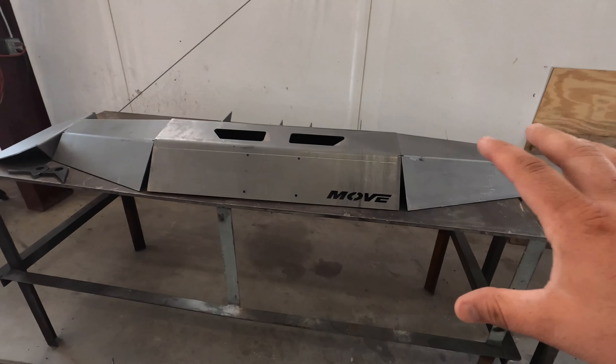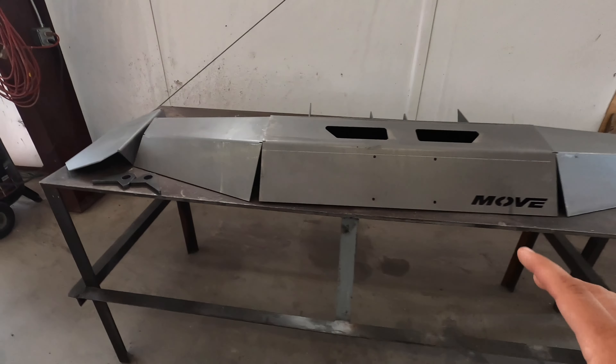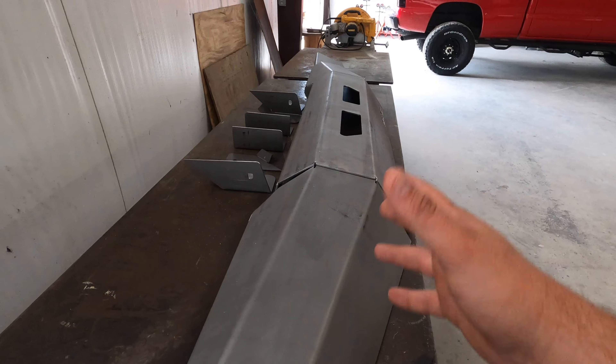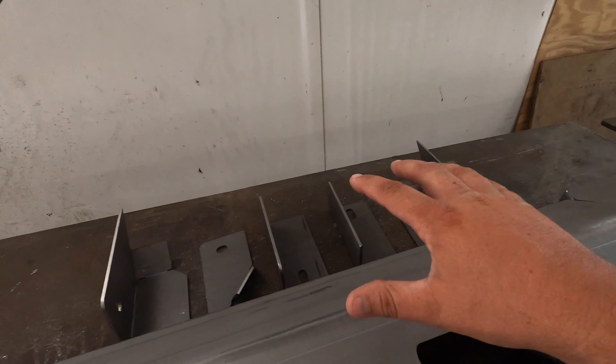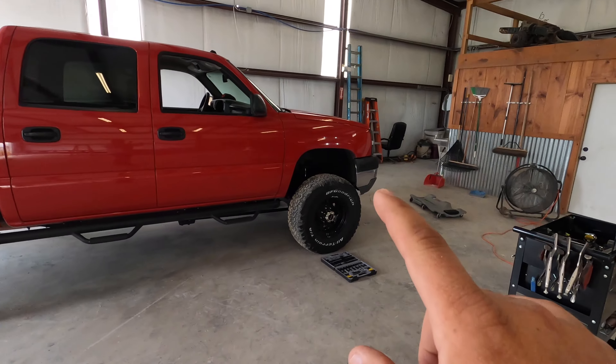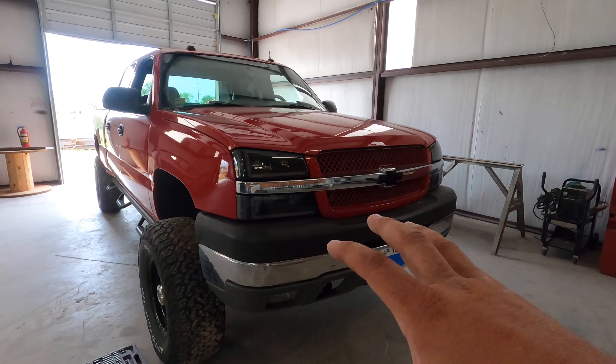I purchased this bumper kit from Move Bumpers. You can see how the pieces all come already cut and ready to go — you have everything you need, brackets and all that stuff. Today I'm concentrating on getting the front bumper on Scarlet. I've never done one of these before. I've built bumpers in the past but nothing like this. For the cost, it's pretty inexpensive to have a replacement that's going to look just as good. Let's jump in and I'll show you how long it takes and how to get everything tacked, welded, and painted.